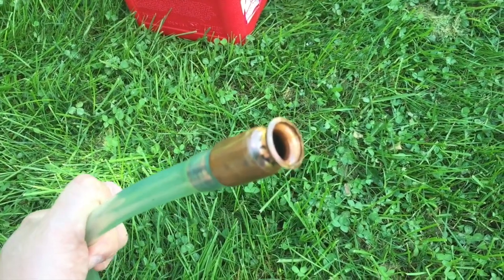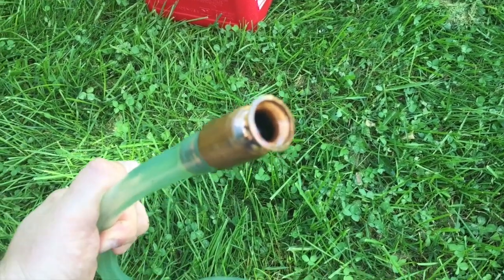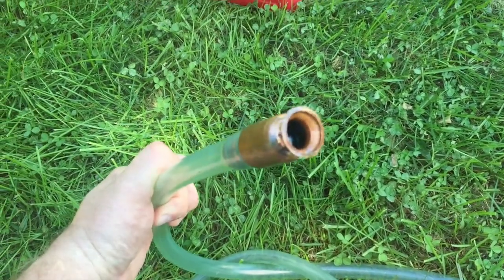For any of you guys who've ever siphoned by mouth — having to take a nice gulp of gasoline — that's never fun. So this is awesome. I'll leave a link in the description below. But let's show you how this thing works.